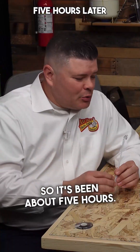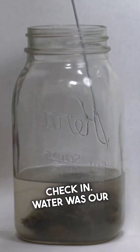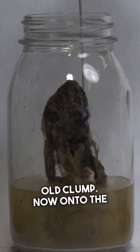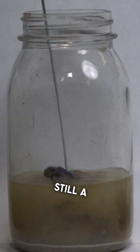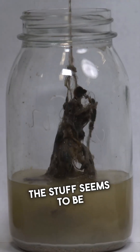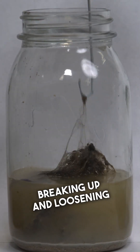So it's been about five hours — we're going to do our first check-in. Water was our control; still a big old clump. Now onto the BioClean — still a big clump, but the stuff does seem to be breaking up and loosening from each other.